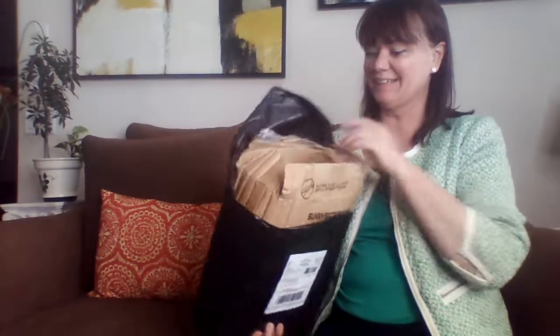Hi everyone, I just got home and I'm going to unbox an inspired handbag that I found on Amazon.com.